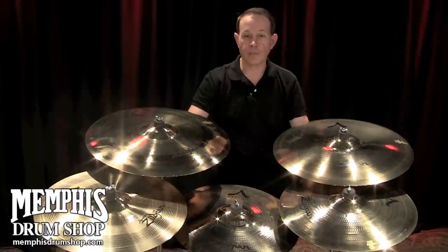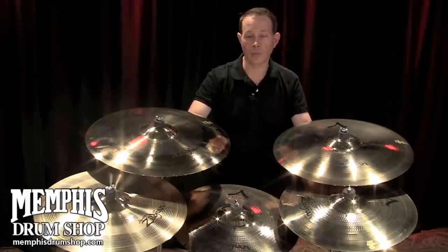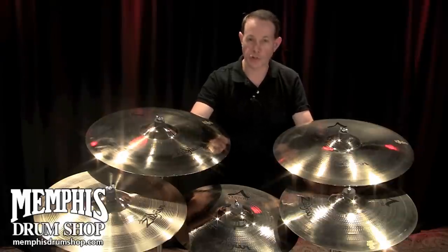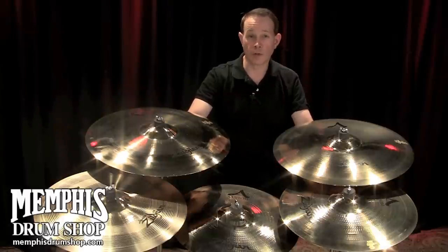Originally, the cymbals only came in thin models, and then a few years later, drummers were asking for that A-Custom sound with a little bit more projection, so we came out with projection crashes and projection rides. The A-Custom series has been out for 20-plus years now and is a staple of any drummer's arsenal.